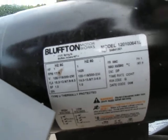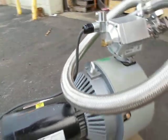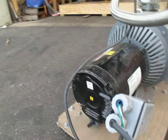It's got a one horsepower, 115 volt motor, so it's got a standard household plug. It makes vacuum pretty nice. I'll plug it in in a second.